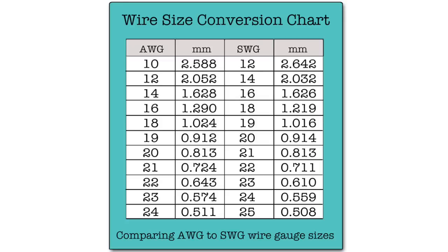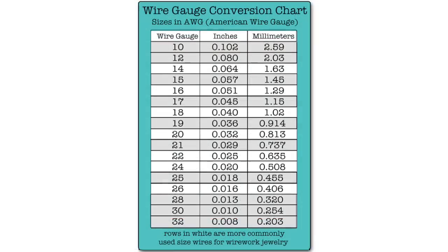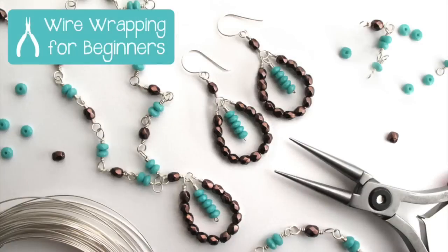I will provide measurements alongside the gauge in all of the project supply lists so you can be sure you're purchasing the right size wire. If you'd like to learn more about different wire materials, shapes, hardness, and gauges, I'm providing some very informative articles in the supplementary materials section for this lesson. If you have questions, please don't hesitate to ask — but please first check the articles, as there's a really good chance your questions will be answered there.